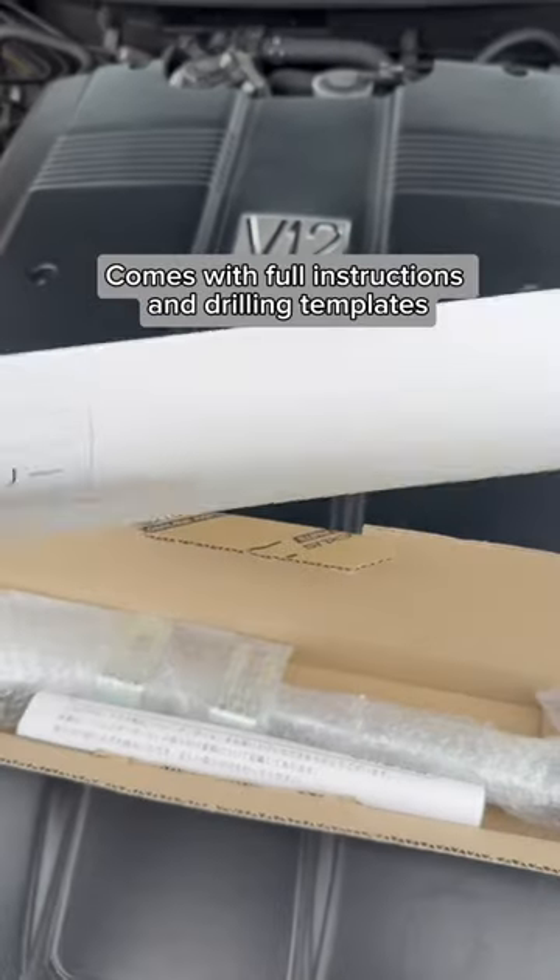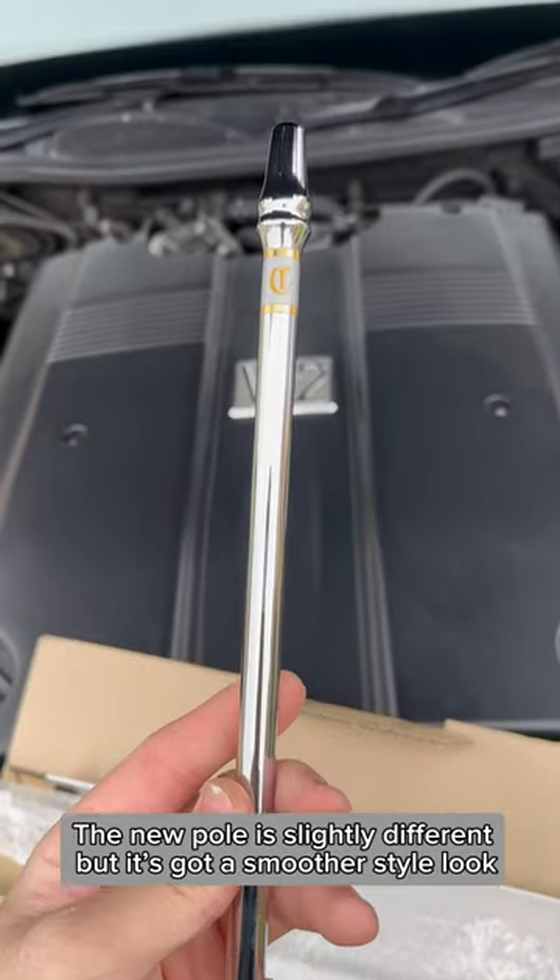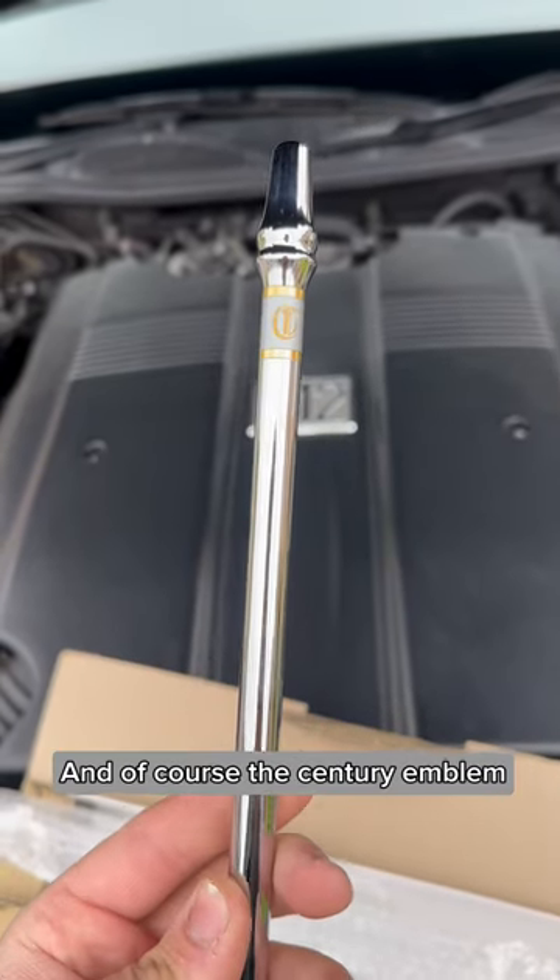It comes with full instructions and drilling templates. The new pole is slightly different, but it's got a smoother style look and of course the Supra emblem.